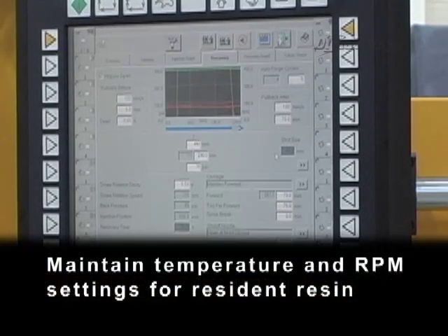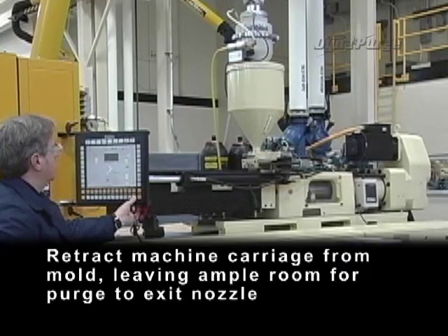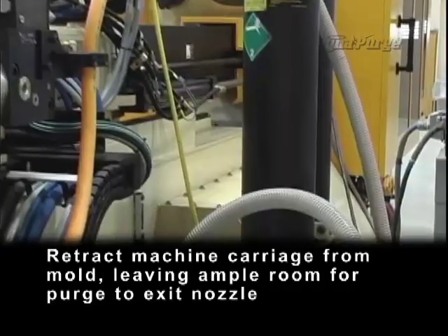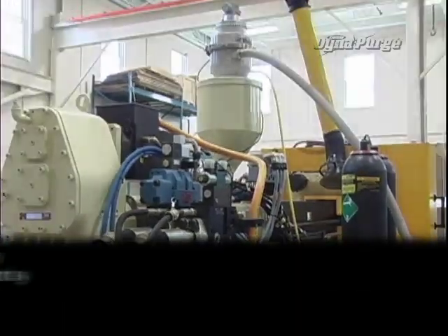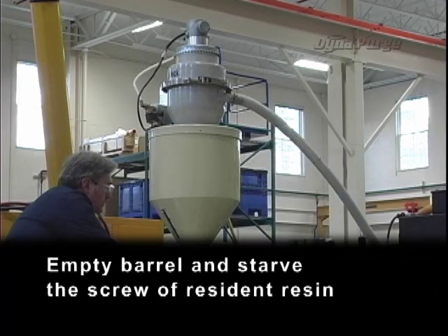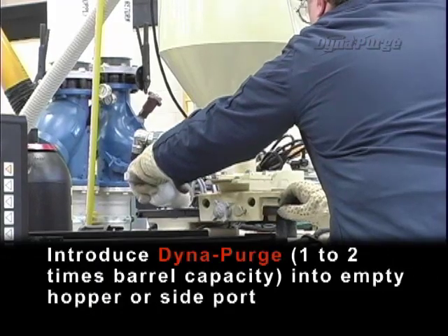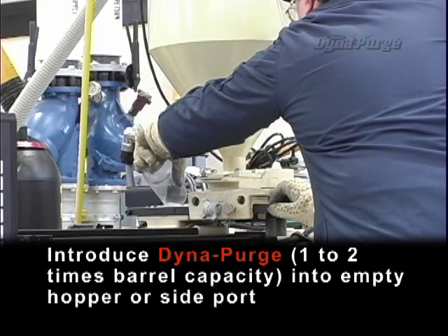Maintain temperature and RPM settings for resident resin. Retract machine carriage from mold, leaving ample room for purge to exit nozzle. Disconnect or shut off auxiliary feeding equipment and thoroughly clean the hopper. Empty barrel and starve the screw of the resident resin. Introduce DynaPurge, 1-2 times barrel capacity, into empty hopper or side port.